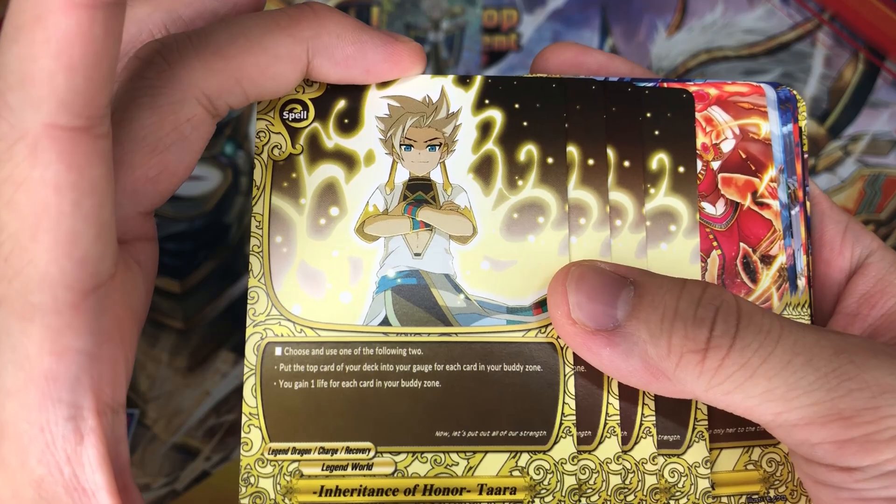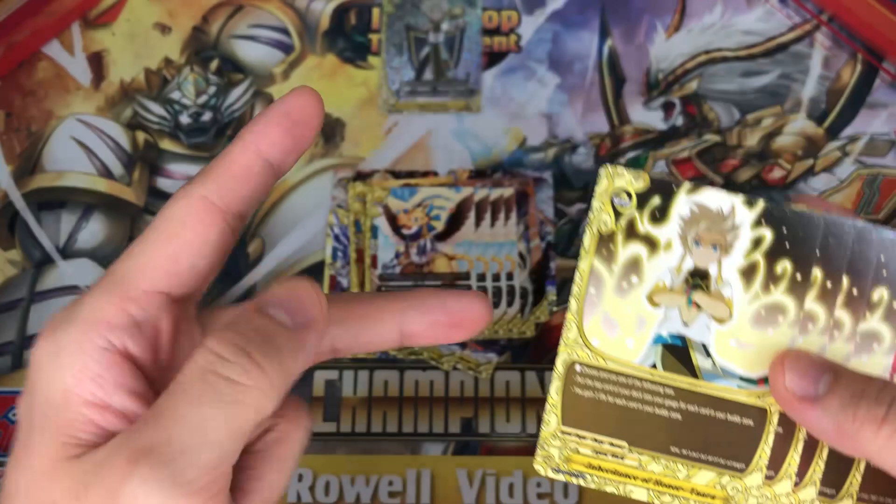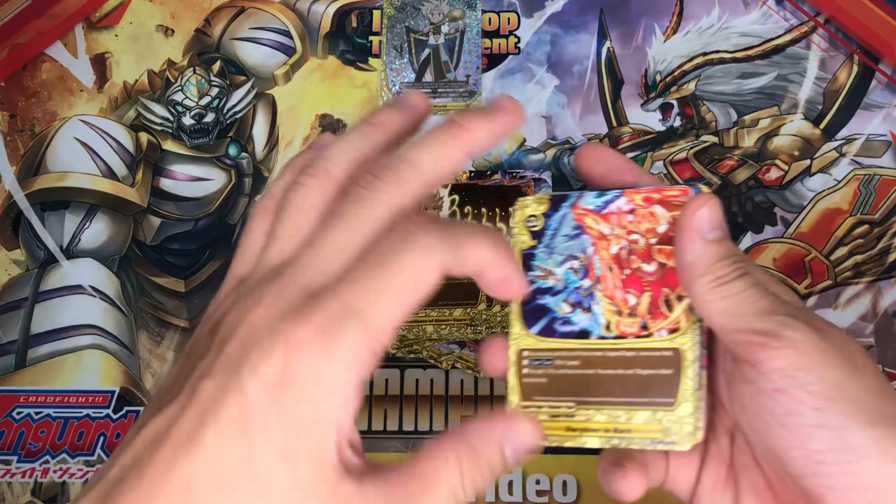4 copies of Inheritance of Honor Tara. Choose one of the following two effects: put a top card of your gauge for each card in your body zone, or gain 1 life for each card in your body zone. So technically charge 2 or gain 2 life — or in the future where there is actually triple body new support, you can actually charge 3 or gain 3 life. Very good.